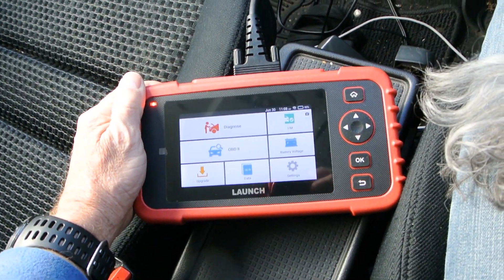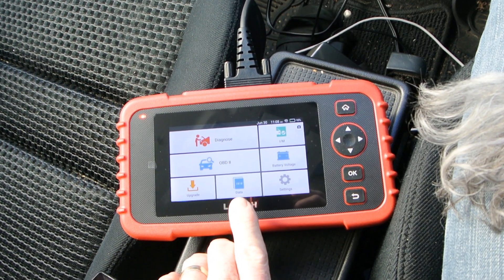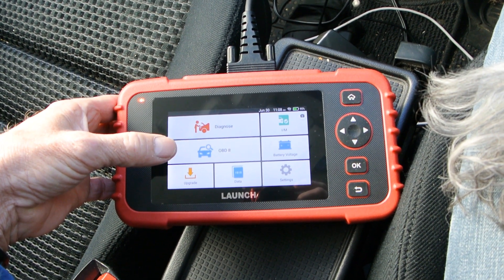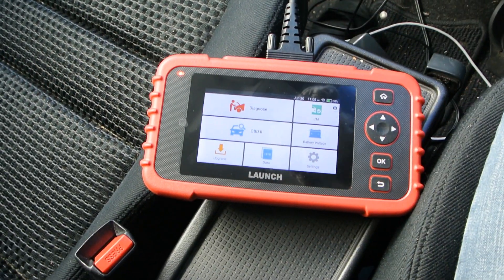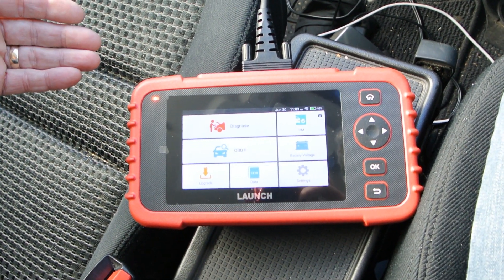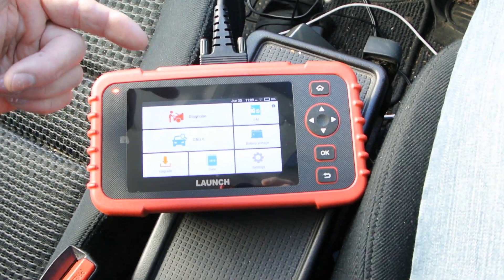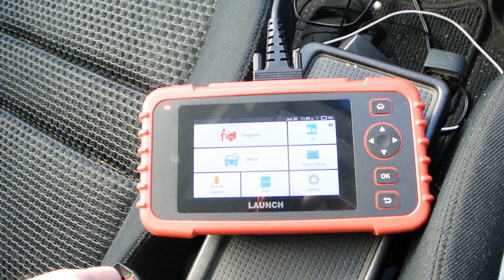It's started up now. The data section is where you get your saved pictures. Upgrade is actually update. OBD2 you'll use when you want to try and get into any car regardless of model. Diagnose is when it's trying to search all the models. IM readiness lets you see what the computer thinks is and isn't ready on the systems it monitors — it can sometimes be useful. I once had a Lexus with an oxygen sensor that wasn't working; the IM readiness showed it wasn't ready, but there were no fault codes. So you can find things in IM readiness that you can't find in the normal diagnostics.